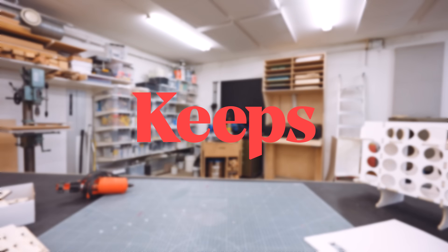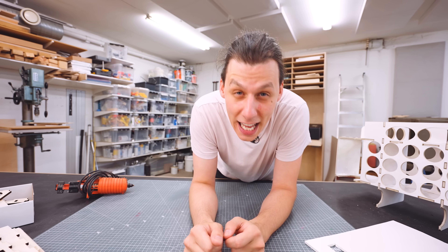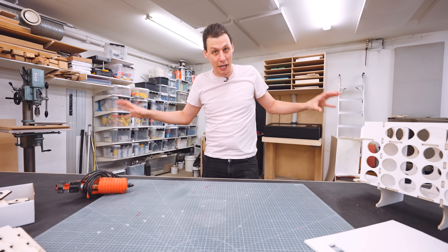This video is sponsored by Keeps. So if you've been watching my videos for a while, you know that I love 3D printing. I've used it for a ton of stuff, but especially to organize different areas in my workshop, and especially my drawers.